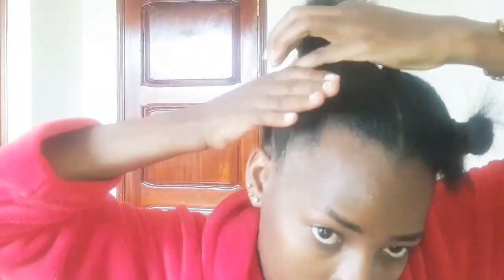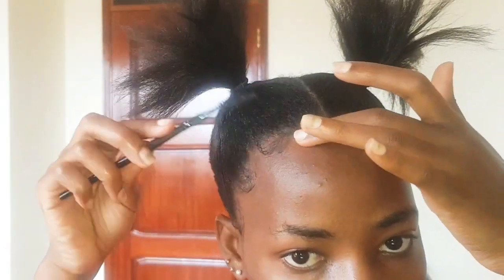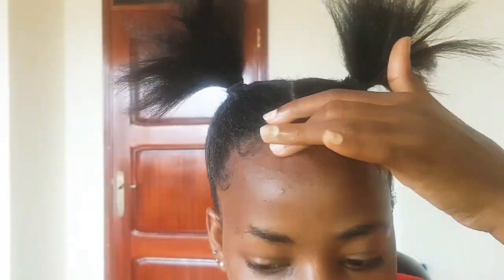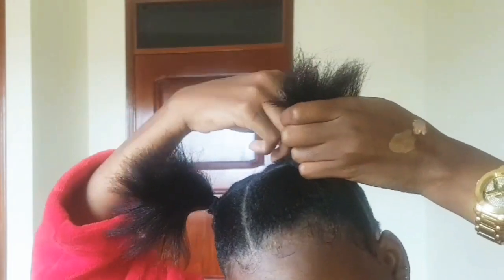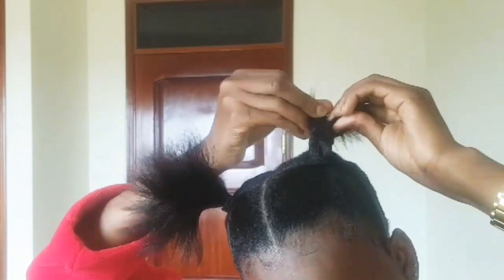Connect it to the other back braid and add it up. Since we have too many buns, I'll use eco gel to lay out my edges. Put on some makeup so we look good — look at those eyelashes!